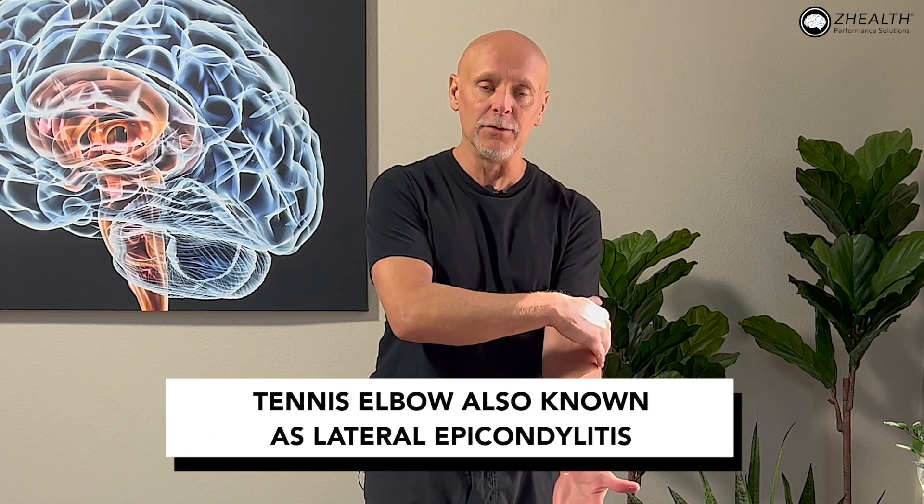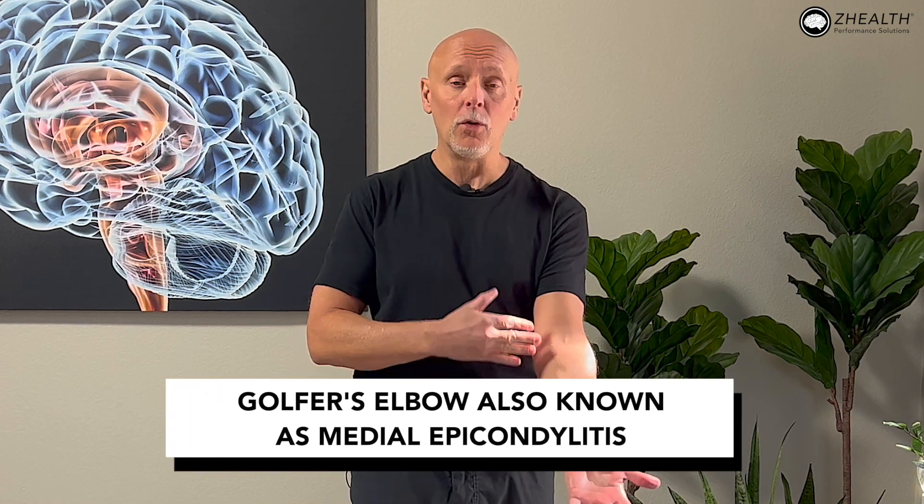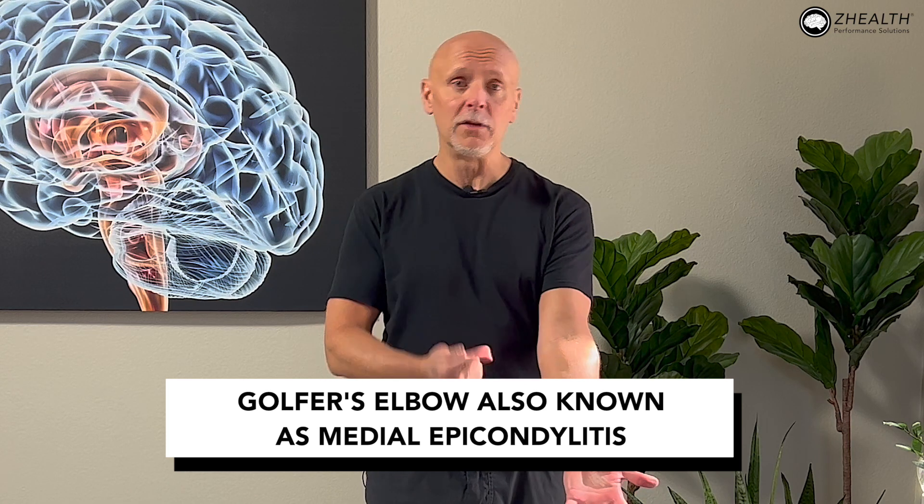Let's talk about the elbow. If my palm's facing forward and I have pain on the outside, that is commonly called tennis elbow, or it's also known as lateral epicondylitis. If I have pain on the inside, it's called golfer's elbow or medial epicondylitis. We're going to focus on the tennis elbow side for the next few videos.